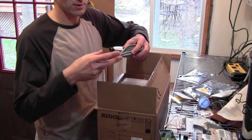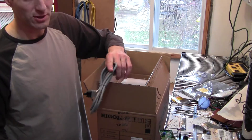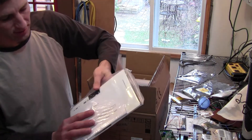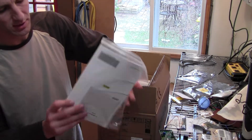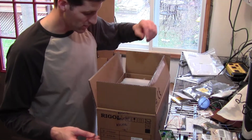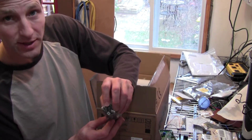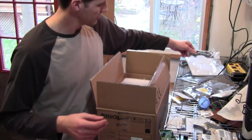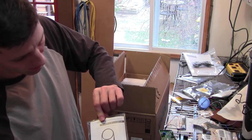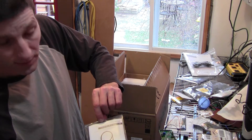So the peripherals it comes with: it comes with a power cord. This one is a North American power cord — that's good because I live in North America. We have our manuals and instructions, as well as a CD, which I'm assuming has the scope software on it. There's a USB A to B cable. There's one probe, RP3300.